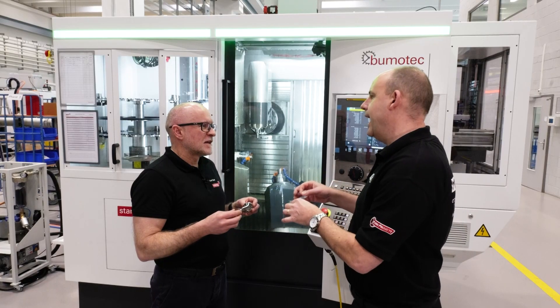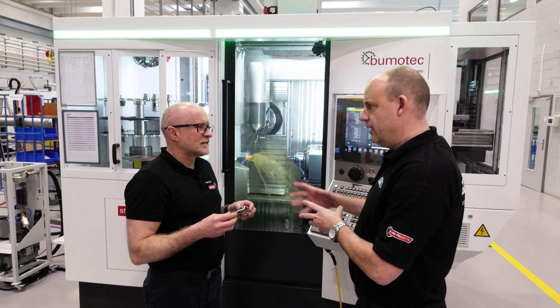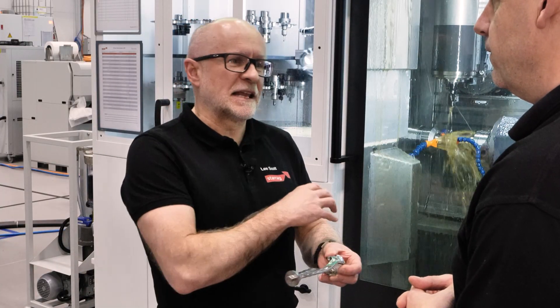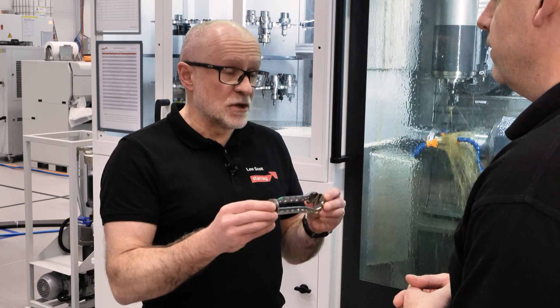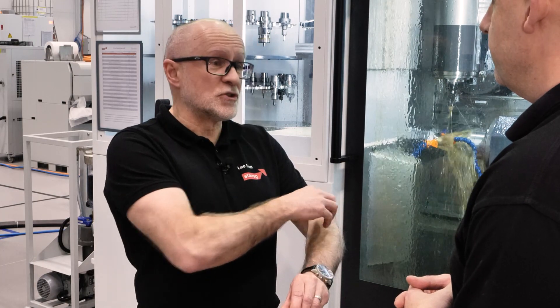What does a bone plate actually do? If the bone is broken or fractured, it supports it. Well, if the bone is fractured it will generally heal, but if you've got a bad break then the surgeon may decide to use a bone plate where they'll basically screw one of these on to join the bone together.